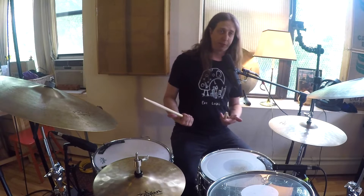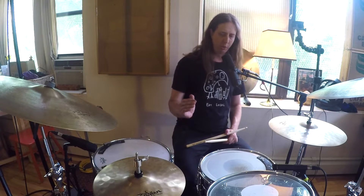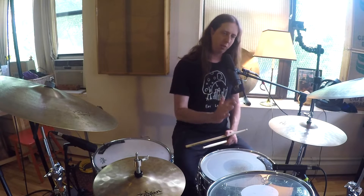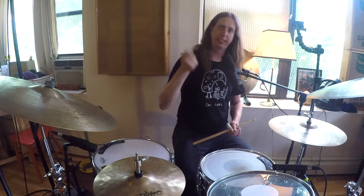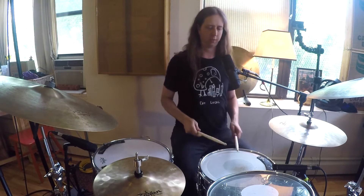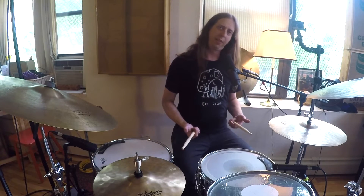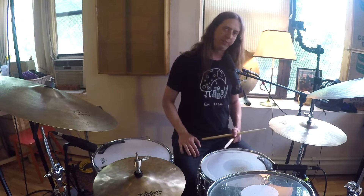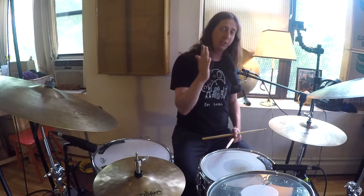Now, that too you could practice for hours and really refine. And while I'm doing that, I'm really thinking about where are my hands and feet matching up, because I don't want a lot of flamming. I'm really trying to keep the accents really deliberate. So I thought, okay, that's almost kind of hard enough — let's make it a little weirder. So what if we displace the paradiddles one sixteenth note later?